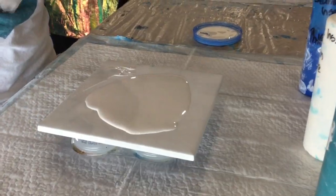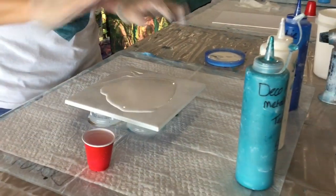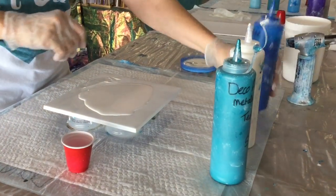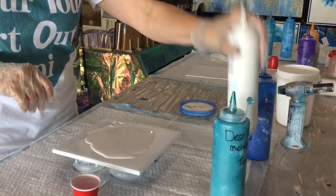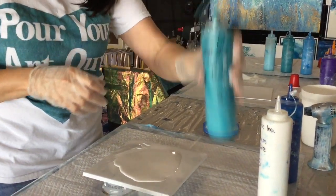Now comes the fun part. I'm going to layer my paints into my little cup. We don't use brushes here — no brushes allowed, this is the brush-free zone. I'm going to use today phthalo blue, titanium white, and a little bit of metallic teal.